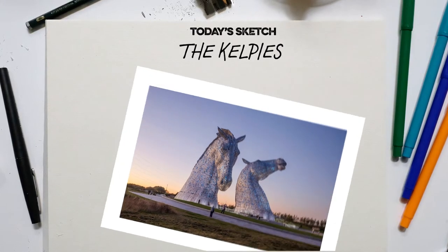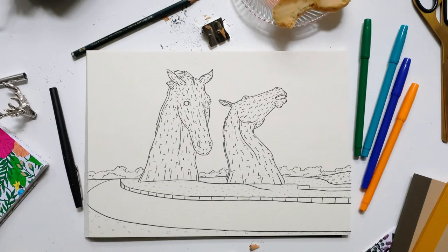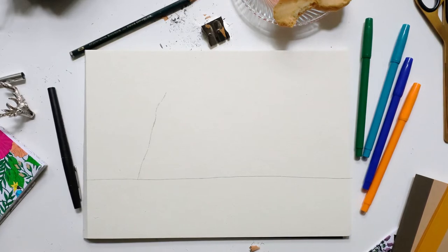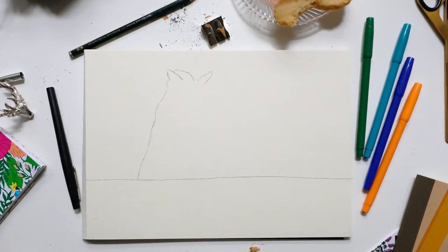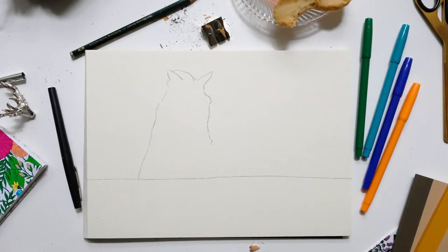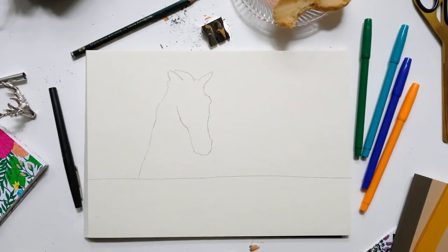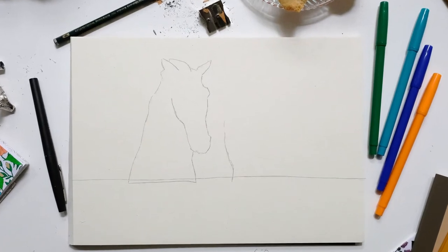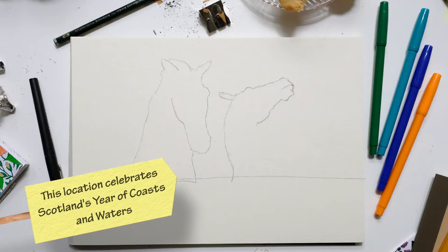There's no easy way to draw a horse, so I would suggest try and follow along. I'm going to draw the horizon line, then follow along to draw the outline of both of the Kelpies — Duke and Baron. They were based on two Clydesdales called Duke and Baron, though I'm not sure which is which. I'm drawing the basic outline for the left Kelpie very lightly for now. The shape is quite difficult, so the lighter the better — light pencil strokes give you a bit of room for error.